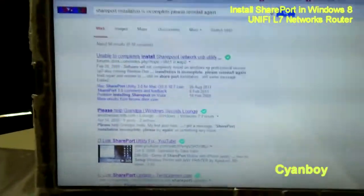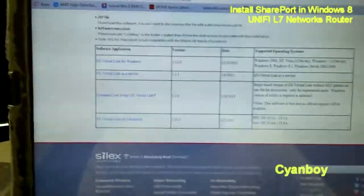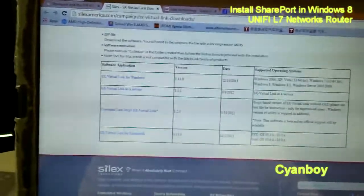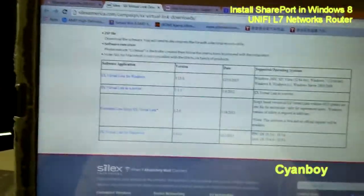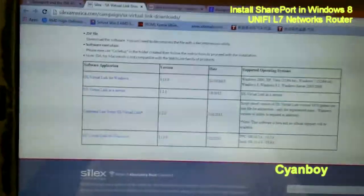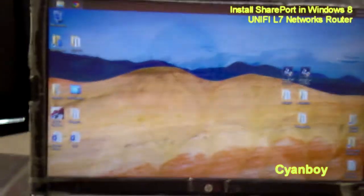Some people suggested alternatives, including the Silex Technology Virtual Link software, which D-Link rebrands as SharePort utility plus. That still does not work for me, and what I found out is that D-Link's SharePort utility plus is only meant for the more advanced range of routers provided by D-Link. So now I'm going to show you how to get your SharePort utility to work.